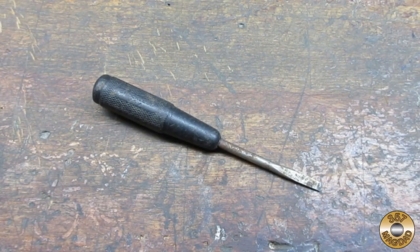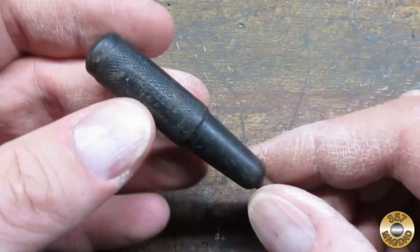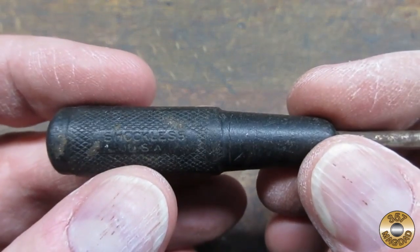I picked this up at the July 2019 Jacktown flea market. I really wanted two little screwdrivers in the four-for-a-dollar bin and this one was just a throw-in. The handle said 'shockless' but it was cracked.